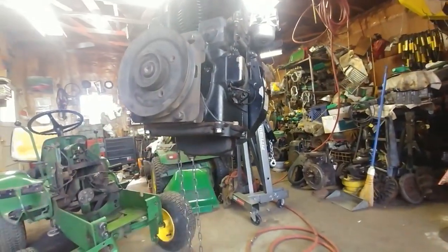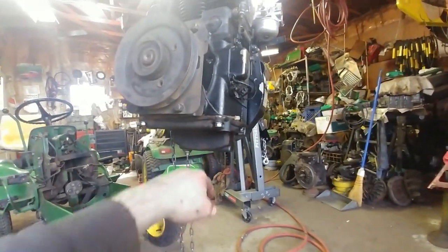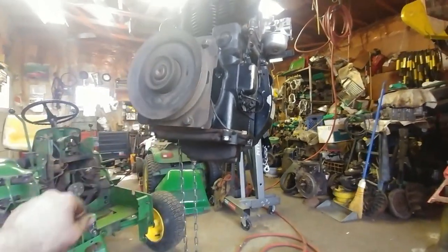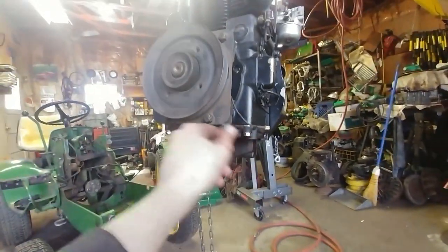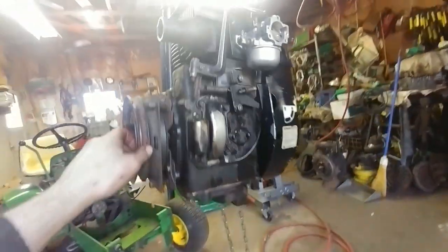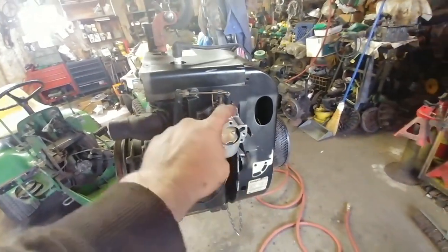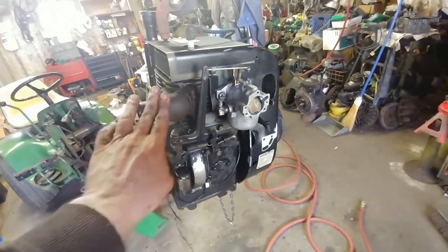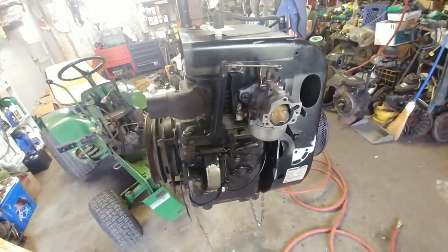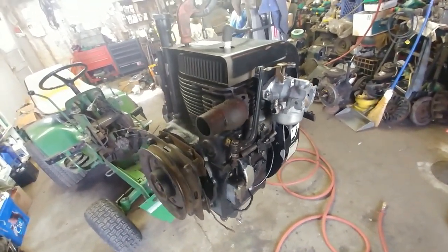The oil pan metal-shaving fiasco is all cleaned up and buttoned up. I ended up installing the original cast iron oil pan instead of the aluminum one. The PTO clutch looks to be working — it engages when I give it 12 volts. I also had to change out the carburetor because the choke lever was different, and the governor or throttle cable connection was different too, so I swapped that out to make everything compatible.